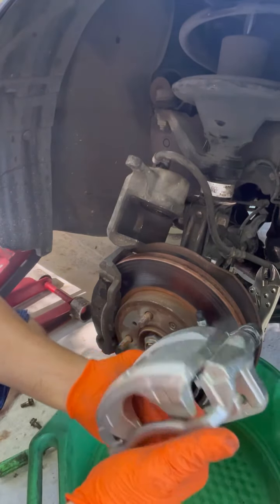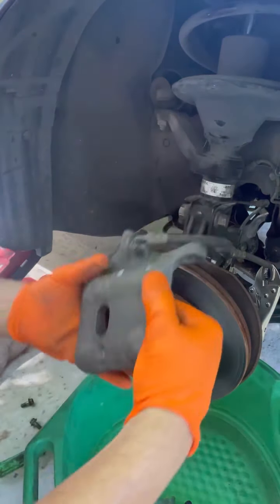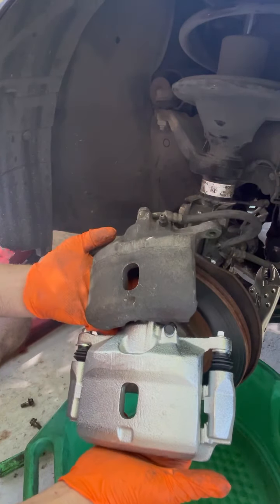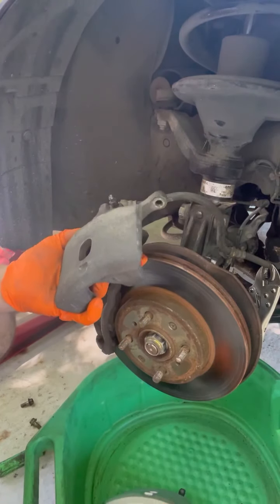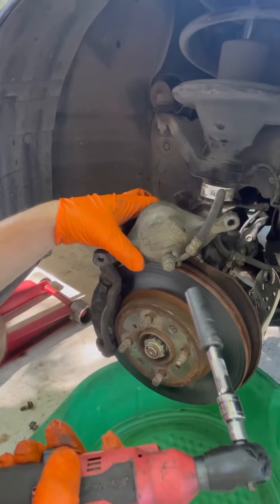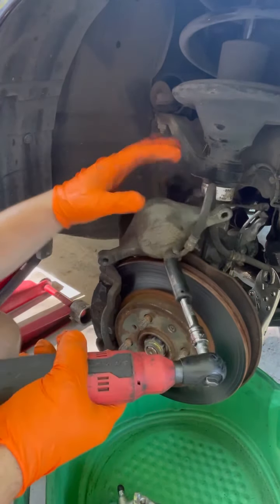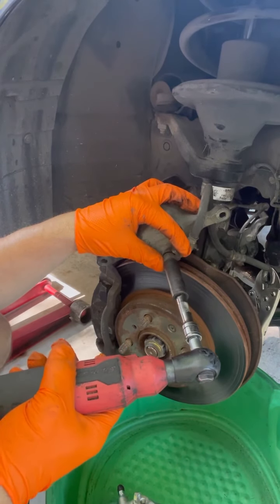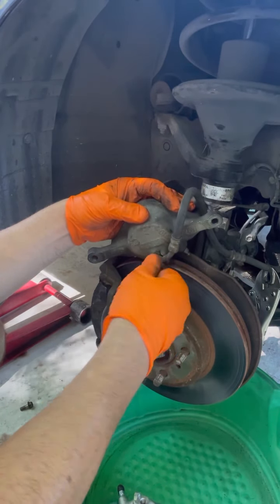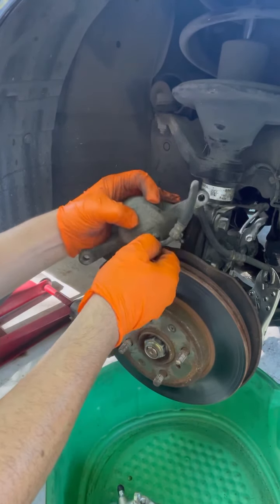Have a bucket ready so the brake fluid will drain. This is our new part. I'm going to show you how to install this — make sure it's the same. Everything's the same; this is brand new. This is a size 14 socket, so get a size 14 socket. It has two washers — make sure you don't lose them because if not you'll start leaking a lot of fluid.